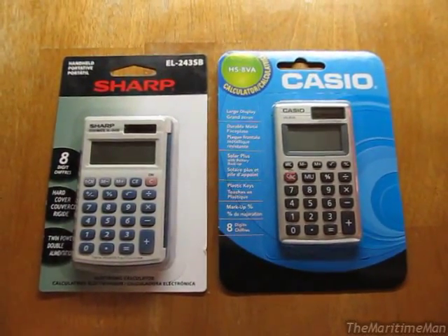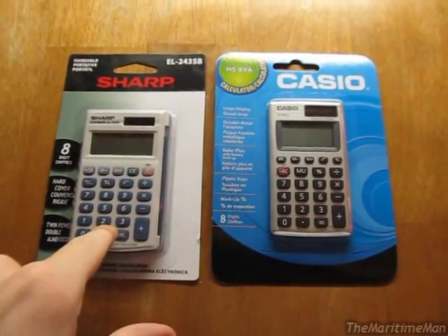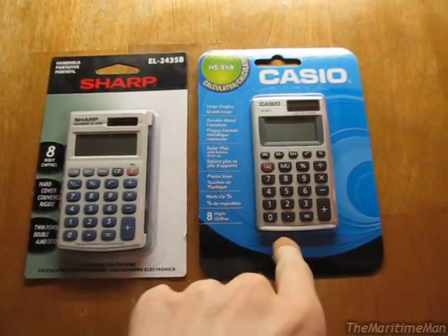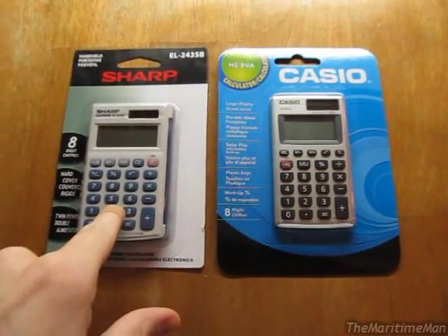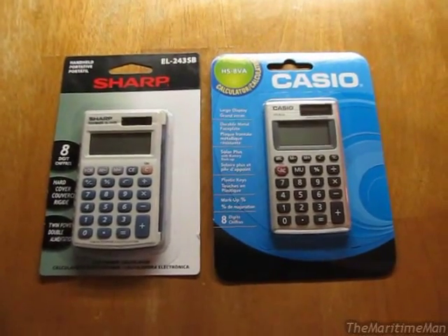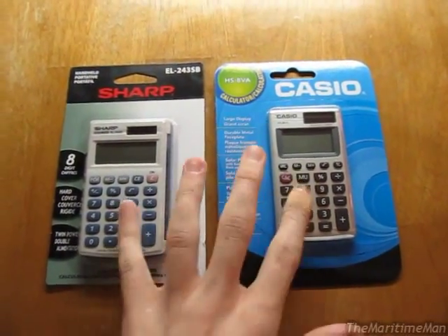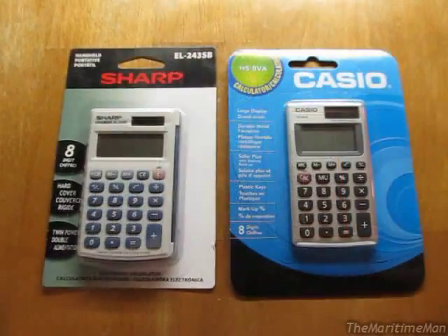As you can see, I bought two of them here. The only reason being was I was originally going to buy this one, but they were sold out, so I bought this one. And then later they got this one back in stock, so I bought this one. But I'm going to try something a little bit different today in this video.